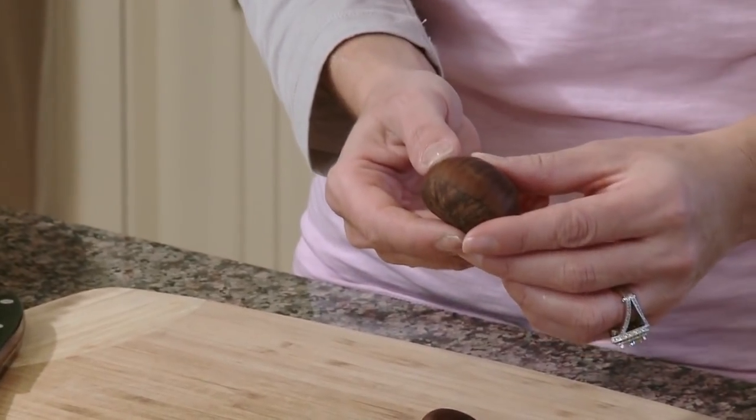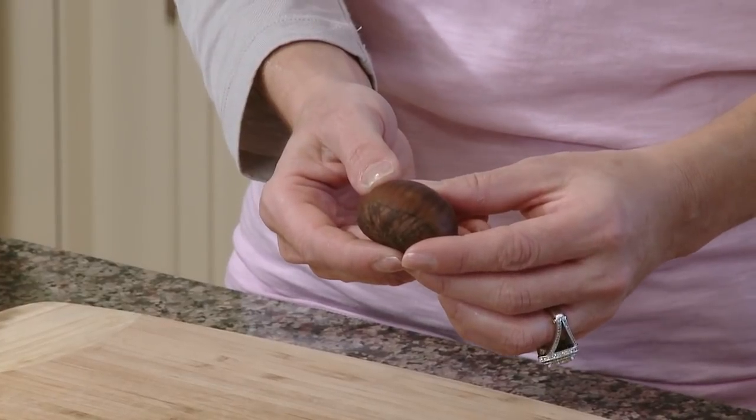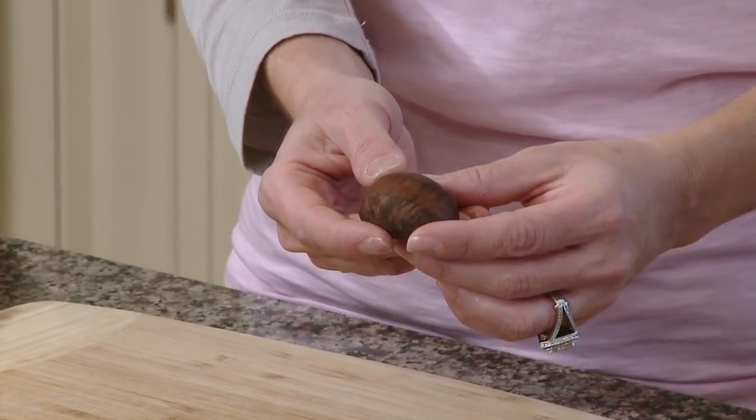Chestnuts, otherwise known as castagne, are something you find on our table throughout the holiday season. They're simple to prepare, they're very tasty, and they're very good for you. Castagne can be found in your grocery store — they're usually in a big bin over by the nuts and potato area of your market.